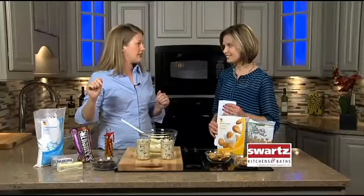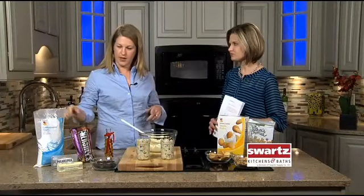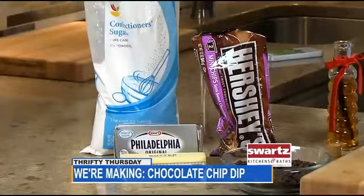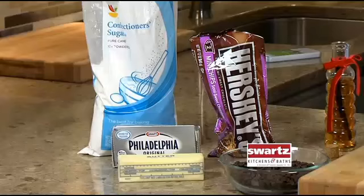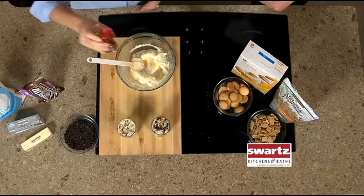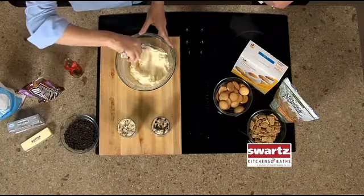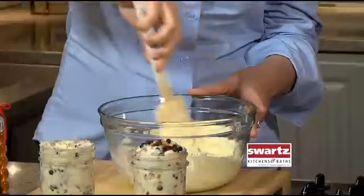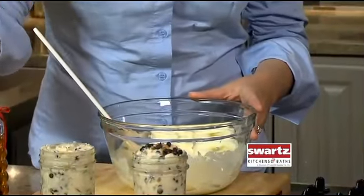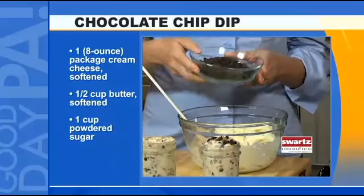You're going to need a brick of cream cheese, a stick of butter, and a cup of powdered sugar. Blend those together — you can do it by hand or in a mixer — then add a teaspoon of vanilla and stir that together. Then add in a cup of mini chocolate chips.